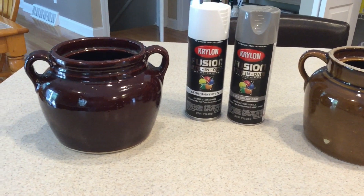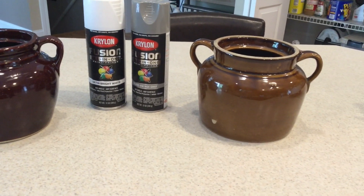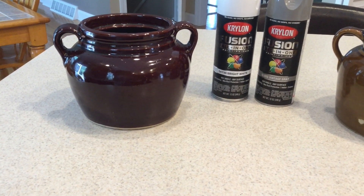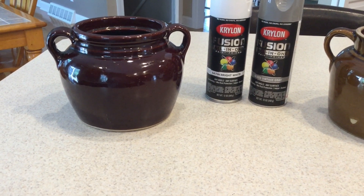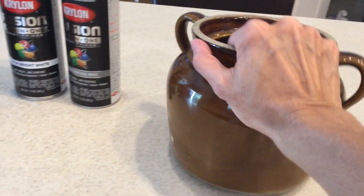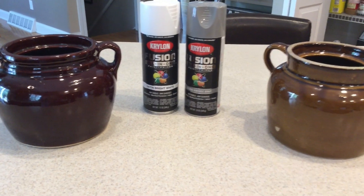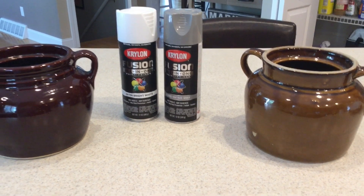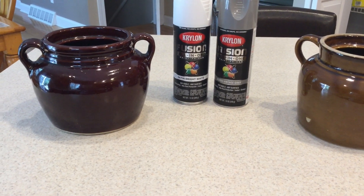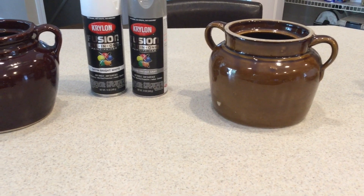The next trash to treasure project: I picked up these two crocs — I love the ones with the two handles. I went and got the brown one first, then the next day I thought I should get two so they'd work as a centerpiece on either side with lamb's ear and cotton, or in the kitchen for utensils. I went back and luckily the other one was still there. These were $5.99 each. I'm going back and forth between spray painting them white or gray — I'm leaning toward gray since I feel like everything I have is white. I'll try gray and if I don't like it I can always do white.